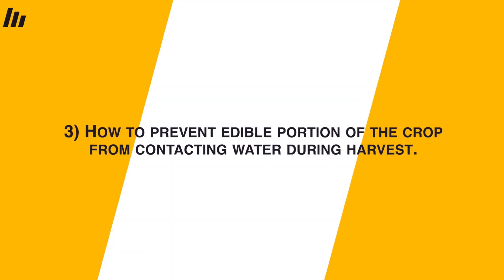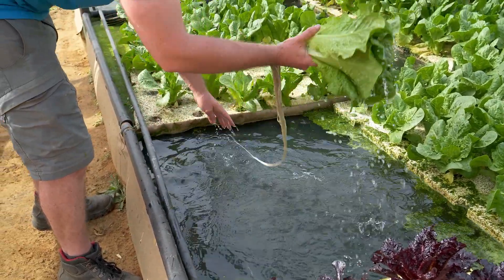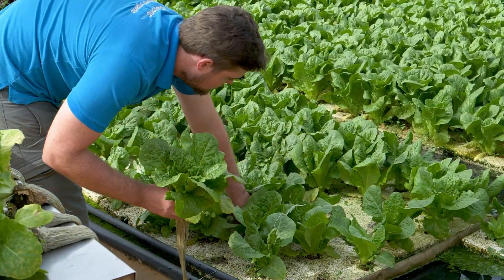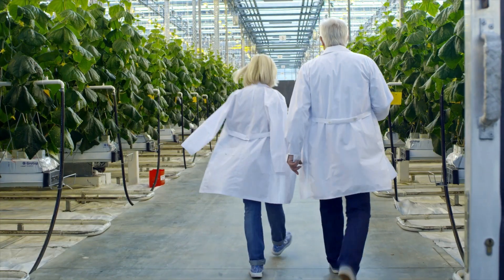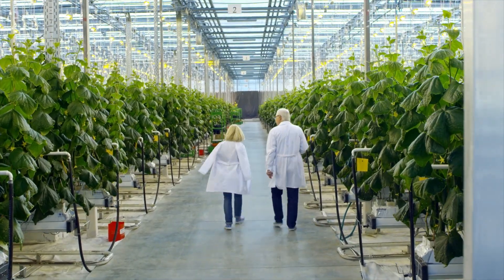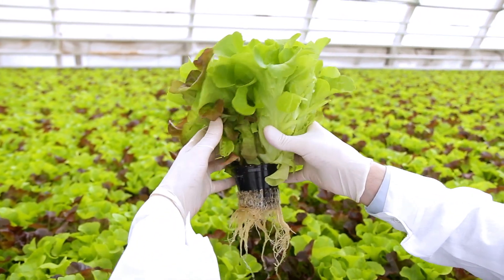Lastly, SOPs must address how to prevent the edible portion of the crop from contacting water during harvest. If we're harvesting crops, we want to do so in a way that doesn't splash or drip water onto the edible parts. This is more of a concern for leafy greens than for tomatoes or cucumbers, where the edible portion is actually several feet away from the water. All produce rinsing should be done with potable water only, and this also means no stacking live root plants on top of one another after harvest.